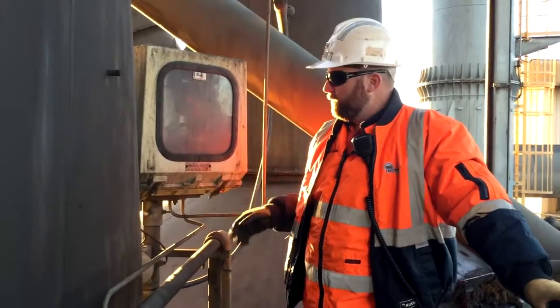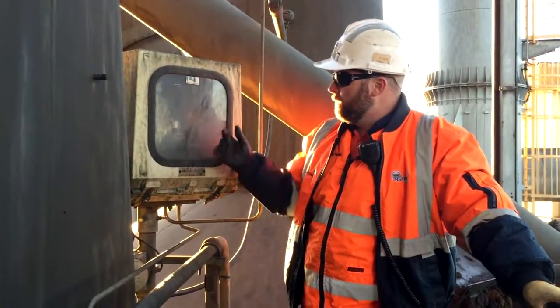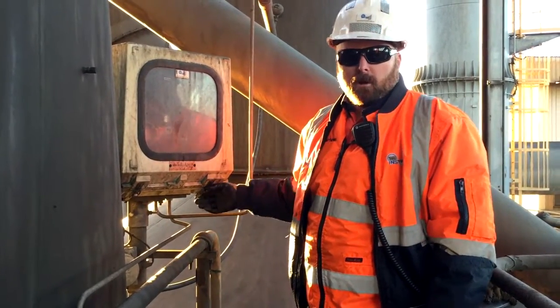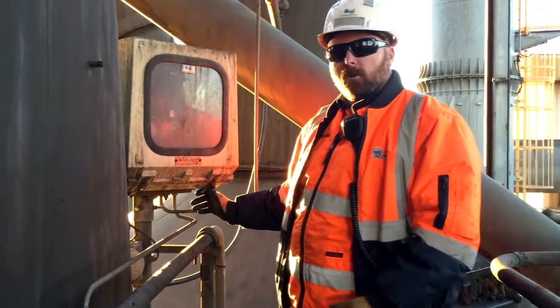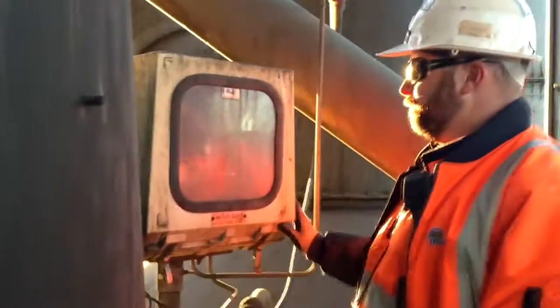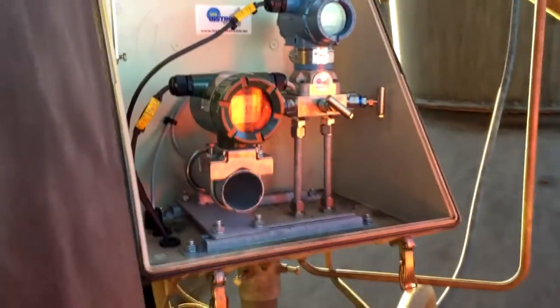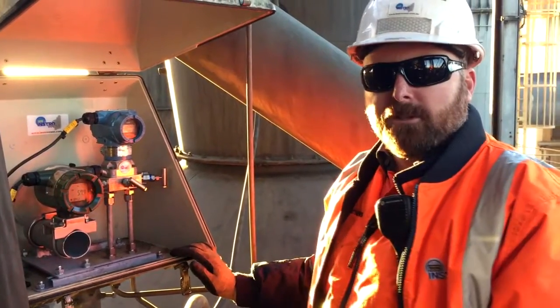Okay, we've got another one of our enclosures here. Again, the same part of the plant. It's getting covered in dirt and grime, and the instruments here tend to corrode after a while with the contamination on them. So we'll just have a look in this one and see how it's standing up. Again, it's two years old. Look at that — brand spanking. All brand new. Everything looks like the day it was put in.